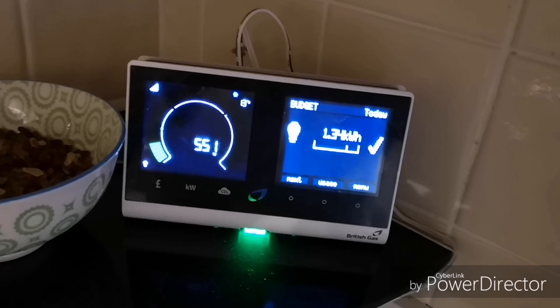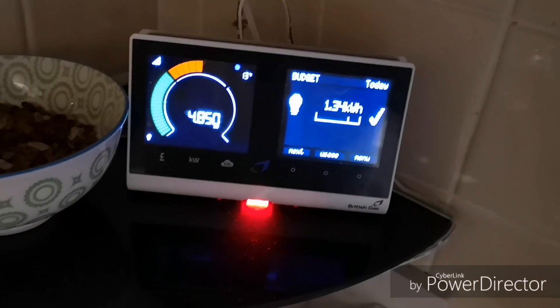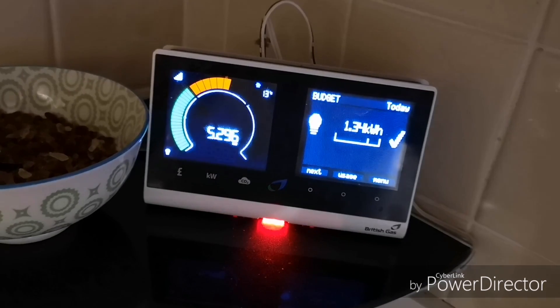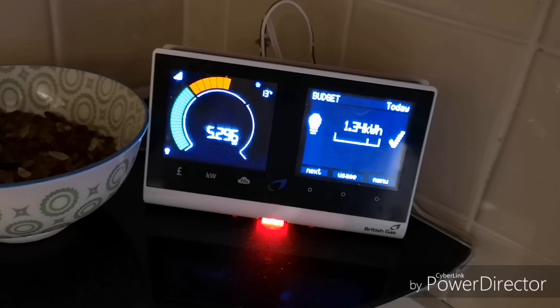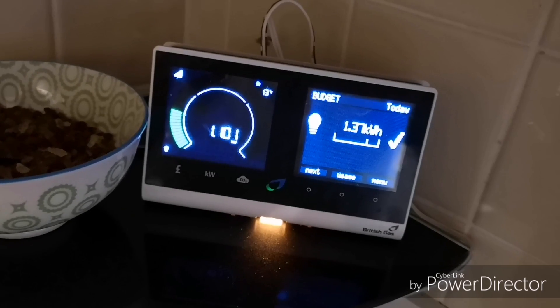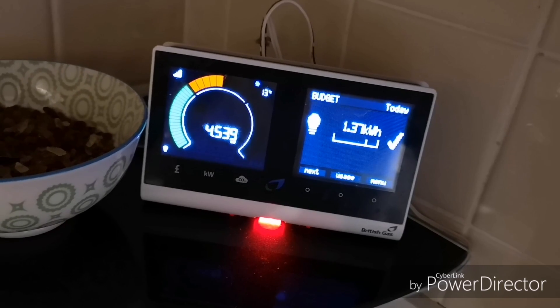There we go - 3.691 kilowatts - that's the car coming on with preconditioning. This isn't quite what I was expecting to see; I expected a high amount of kilowatts to start with and then gradually reduce. Instead, it's fluctuating - starting at half a kilowatt, one kilowatt, then jumping to three, four, five and then back down again. It's not very steady, so best pop out to the car and see what's happening.